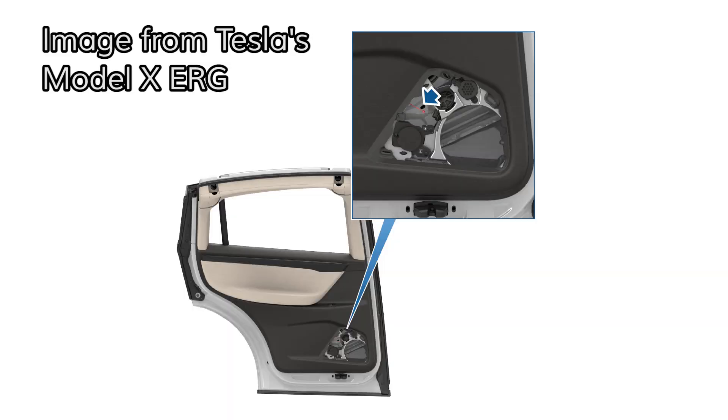There is an emergency door release underneath the speaker grille of each Falcon Wing door. You'll have to remove the speaker grille, pull on the door release, and then push the door open. It's going to present a lot of resistance, though. The good news is it seems like the door shouldn't drop shut on you. It won't be easy, but it's doable.